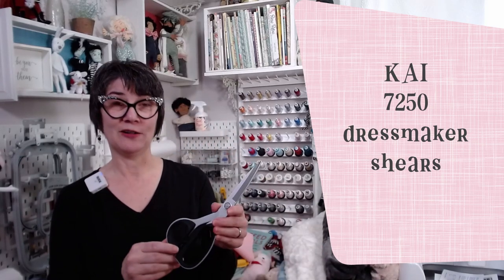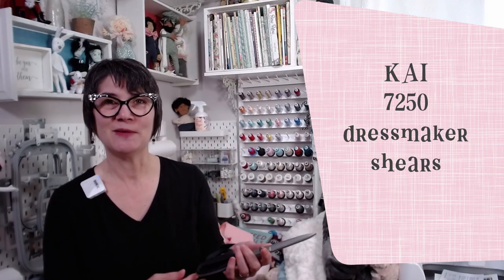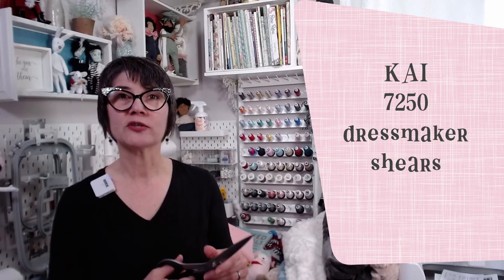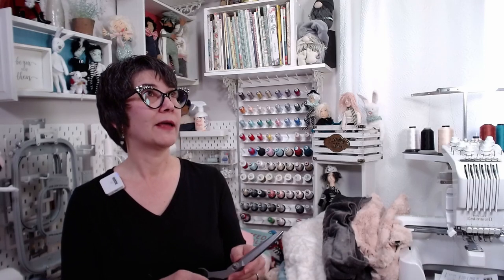Finally treated myself to some great scissors. Not just good scissors — I've had good scissors. But I finally got the great scissors. These are the Kai 7250 dressmaker shears. They're not cheap — I think they were $70. I've never spent that kind of money on scissors before. I feel like I'm embarrassed, but oh my gosh, these scissors are amazing. They're very heavy. People say cut like butter, but these cut better than butter.